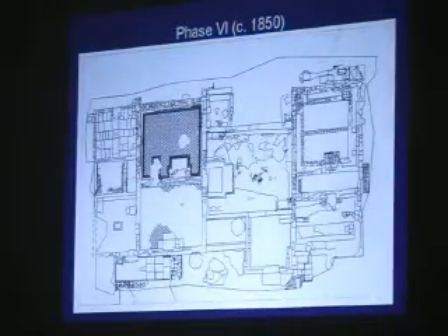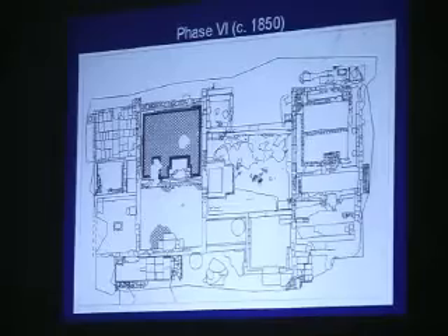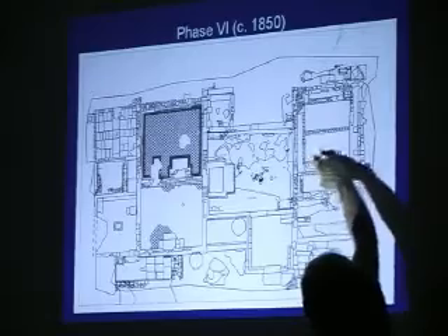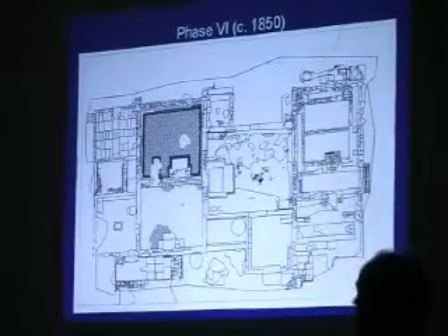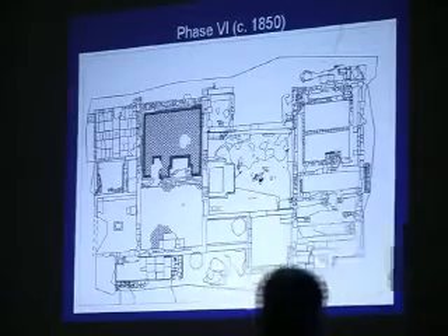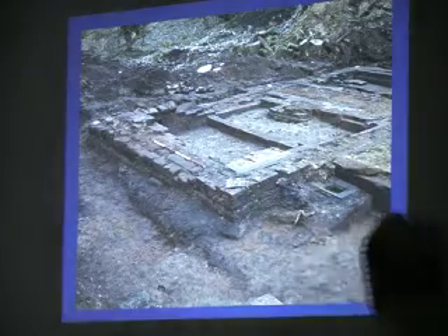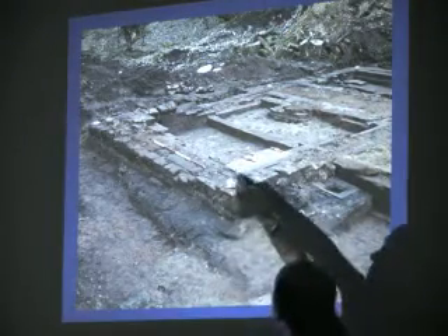Then we've got the 1850s — all these Victorian bits were added in, and that's what you saw on that first aerial view. This is the south wing again — you can see they've added these internal walls and thickened this wall quite a lot. These chimneys were added, which ties in with the painting evidence. New chimneys are going here, and that one's a replacement as well — you can tell by looking at the bricks.